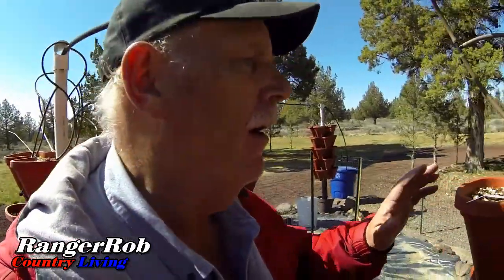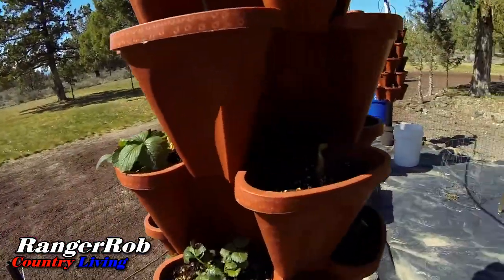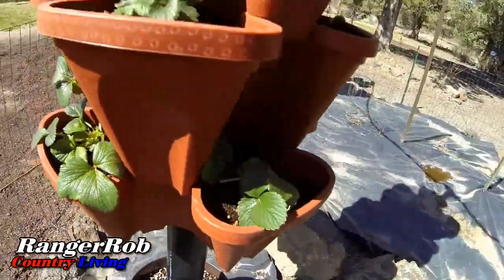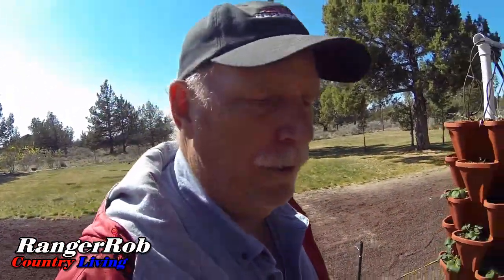We've got all our new plants in the towers, and then some old ones that I don't think are going to take. The ones we bought from the other company — we kept them in the house too long and some of them just aren't going to make it. Luckily I've got another 30 on the way and we'll get these towers filled up. Some of the new ones are taking pretty good. I need to get a timer on the system but I try to run the nutrients once a day.